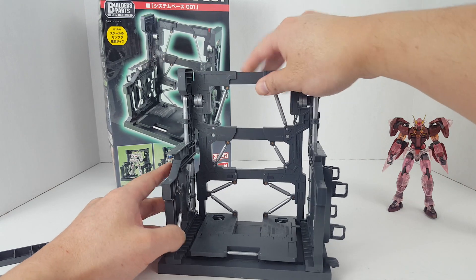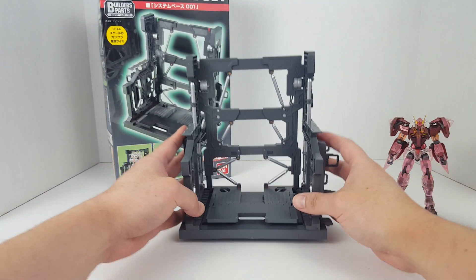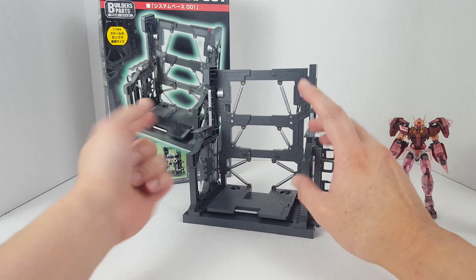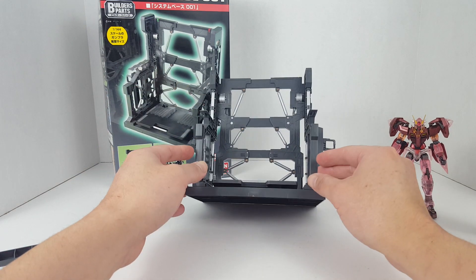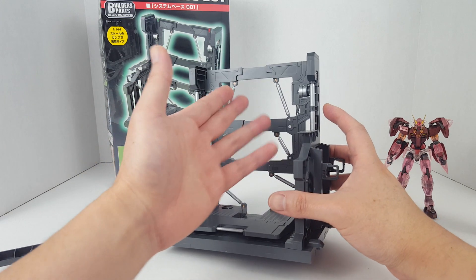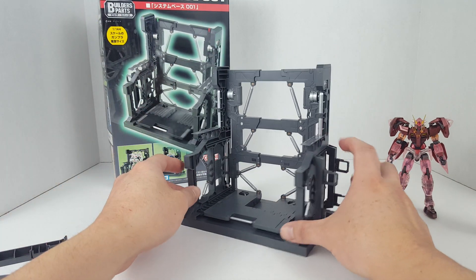It's a very versatile display — it gives it this whole mechanical hanger bay look. They come in various colors: white, black, and gray. Gray is probably the best looking. You can also bring out more details if you paint it and panel line it — you can weather it too, do whatever you want with it to make it look even better.